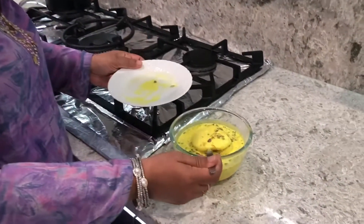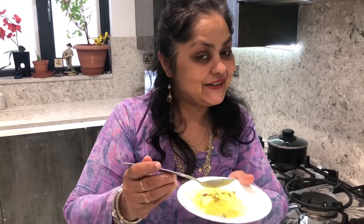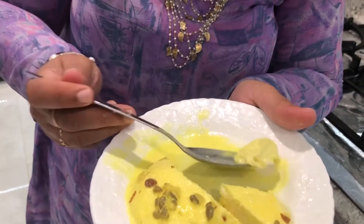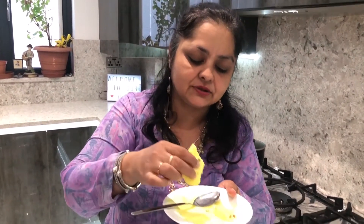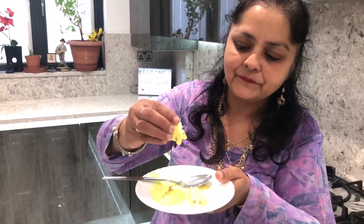It's been six hours now — let's look at our rasmalai. Have a look how big they have become, wow! I've made this specially for Madhavi, it's her birthday today. Look at how soft it is — wow! Happy birthday Madhavi! Now you can keep it in the fridge. It's so soft and spongy — wow, it's so nice! I hope you're going to try it. Thank you for watching!